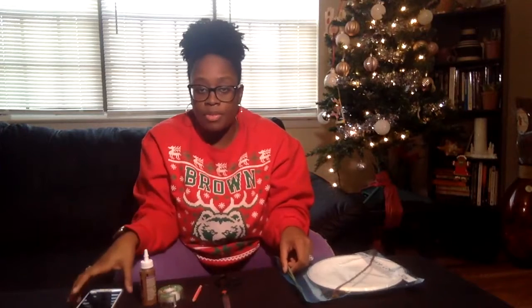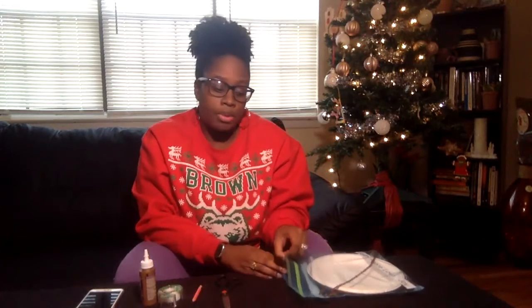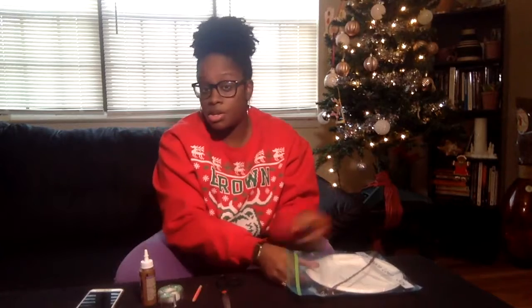And if you want to jazz yours up — as you saw on mine, it was just a plain white wreath — but if you want to jazz yours up, you can add some color. So if you have marker or crayon, you can go ahead and do that.